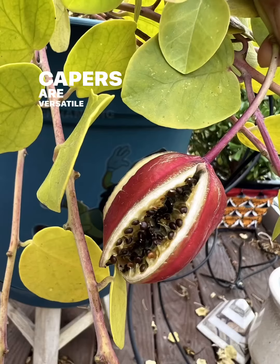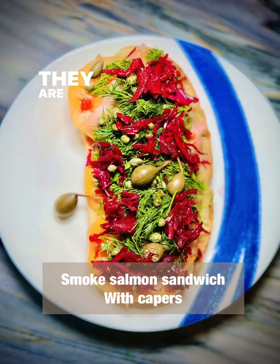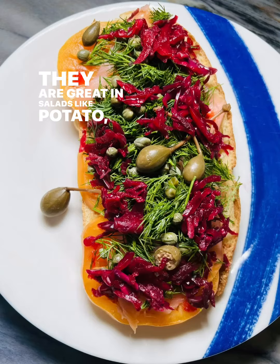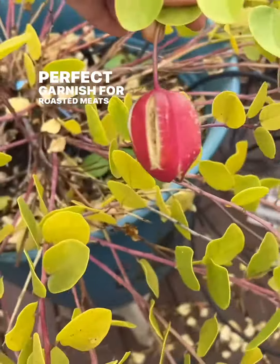Capers are versatile, enhancing various dishes like seafood and pasta. They are great in salads like potato, tuna, and chicken, and make a perfect garnish for roasted meats and veggies.